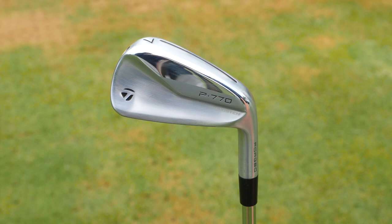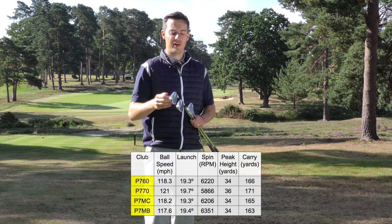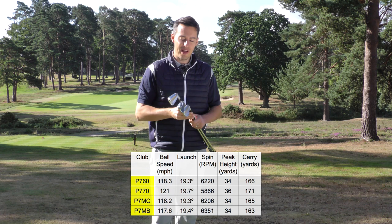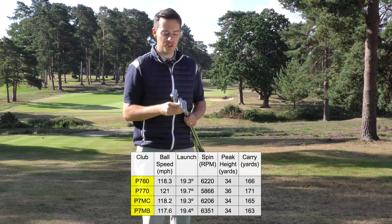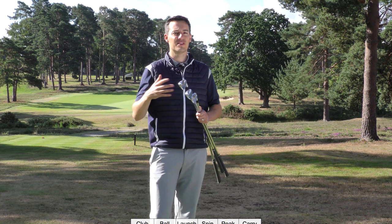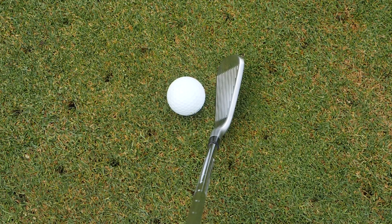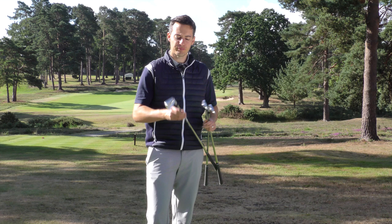Starting with the P770, this is definitely giving me a bit more speed. Looking at the launch monitor data, it's clearly producing more ball speed because it's slightly stronger in loft — one degree stronger than the P7MC. Testing it on the range, it gives a noticeably higher ball flight than the other models. That stronger loft combined with the tungsten weighting is increasing the launch angle, giving a higher flight and shallower descent angle into the greens, with slightly lower spin — nothing to be overly concerned about. I like the look, and in the long irons this would be very playable for me, potentially combined with other models in a combo set.